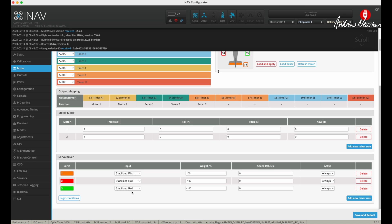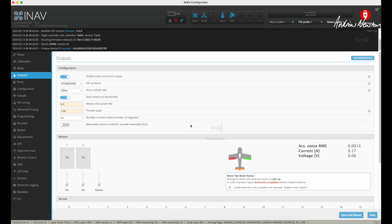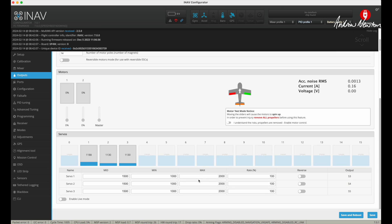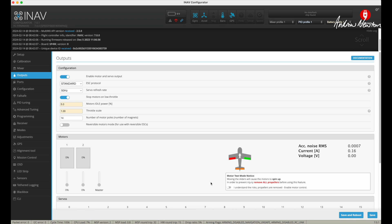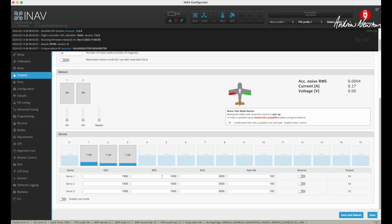Servos 2 and 3 are ailerons — stabilised roll — and they are on S4 and S5. When I connected it up I found the ailerons are going the wrong way, so I reversed the weight in the mixer. You can also reverse the channel in the servo output, but when you've got a mixed input like for a flying wing or a V-tail, you have to do the reversing in the mixer page, not the outputs page, because the outputs page reverses the entire servo.